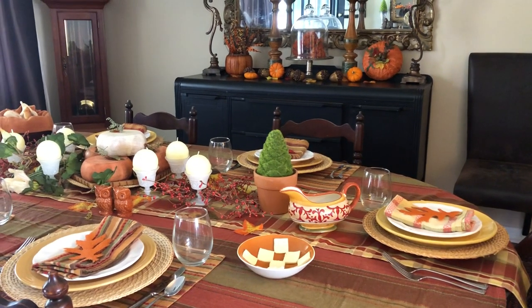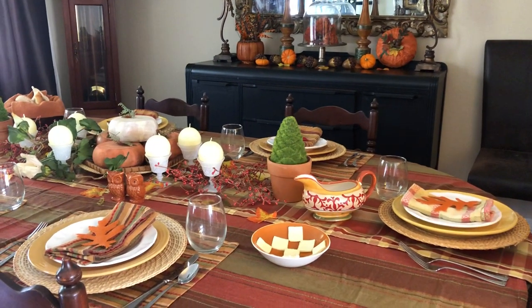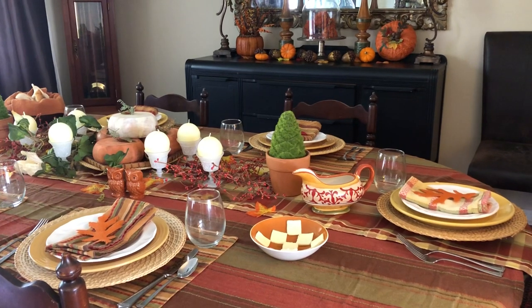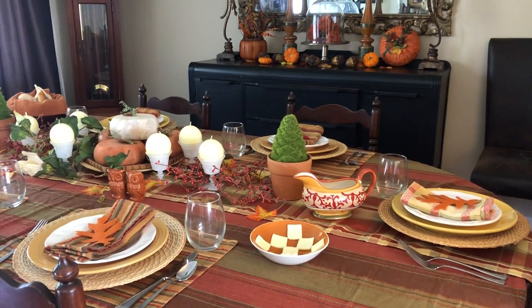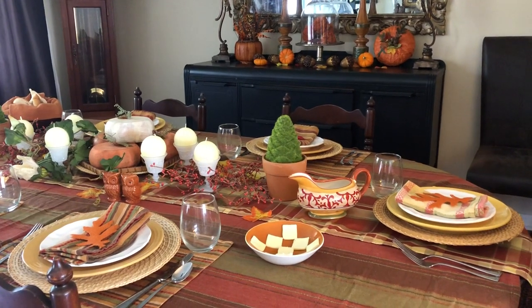Hi, it's Susan with Decorating Magic. Today I wanted to give you some ideas for your Thanksgiving table. I've kept mine pretty casual, sort of a pottery barn style. I saved my china and silver for Christmas.